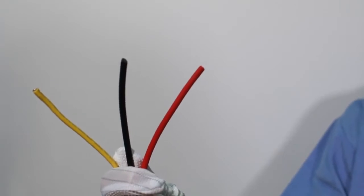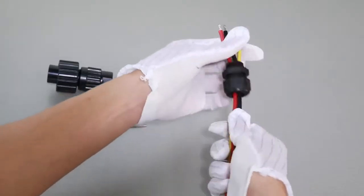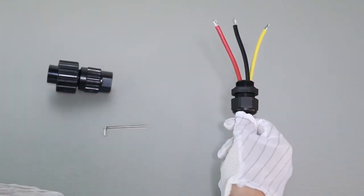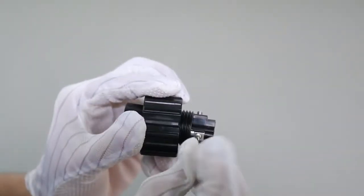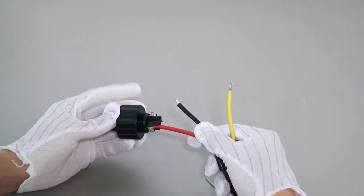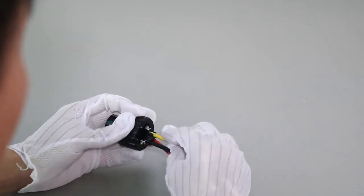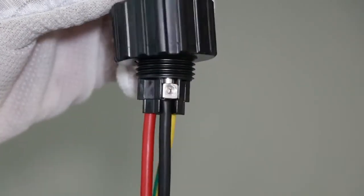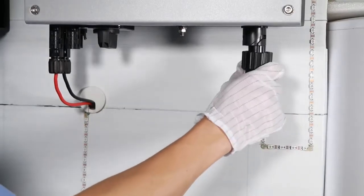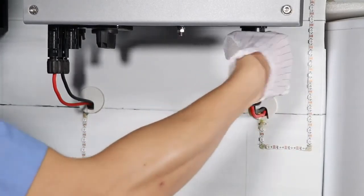The AC connection has three wires: live wire, neutral, and protection earth. Put the wires through the waterproof cover and waterproof head. Then use a small socket head screwdriver to screw the wires to the correct socket respectively. Insert the AC connector to the inverter AC socket, then spin the waterproof ring tightly.